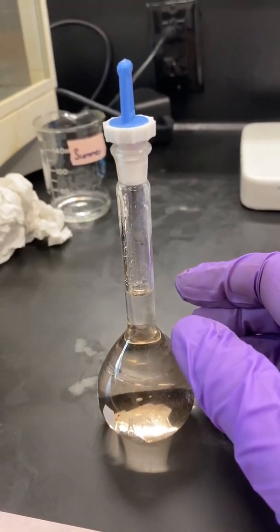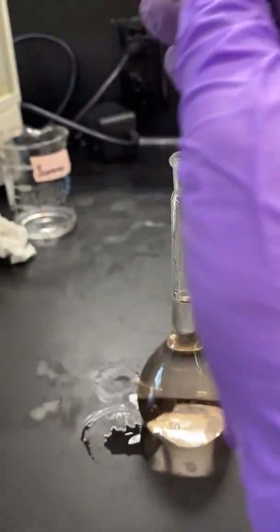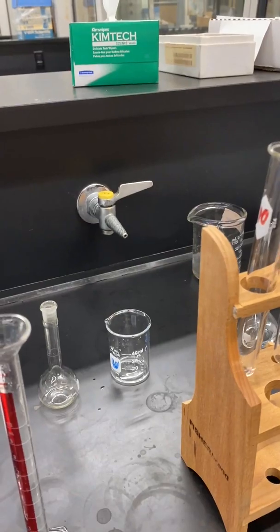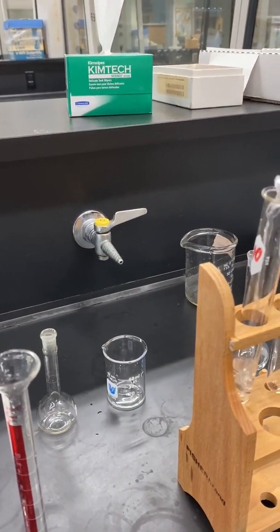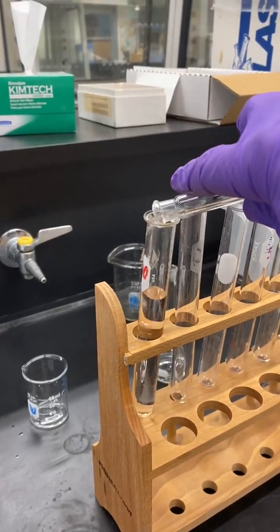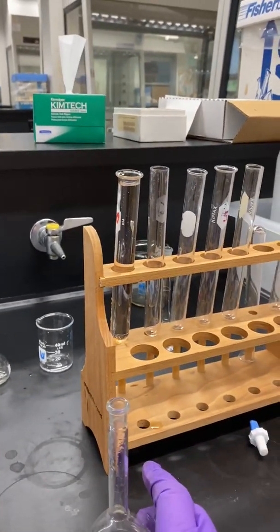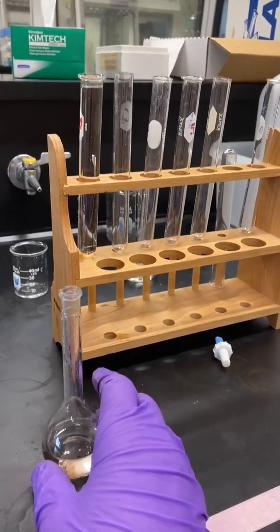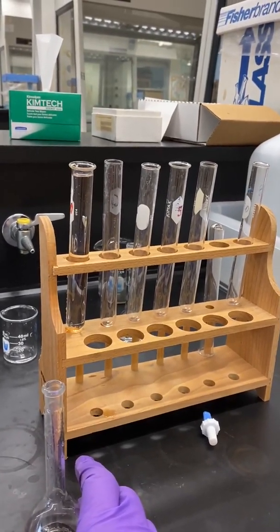Once we've filled the volumetric flask to the mark with distilled water and mixed it well, we can transfer solution A to a clean, dry test tube. You do not need all of the solution in the volumetric flask — just fill the test tube near the top. This will be enough for the spectrometer.